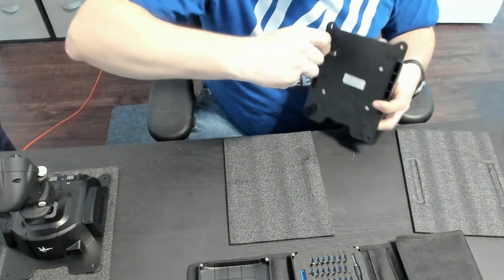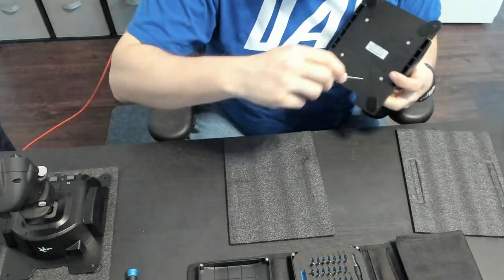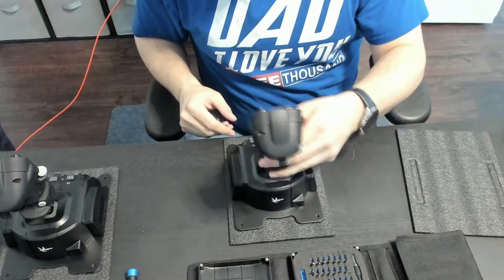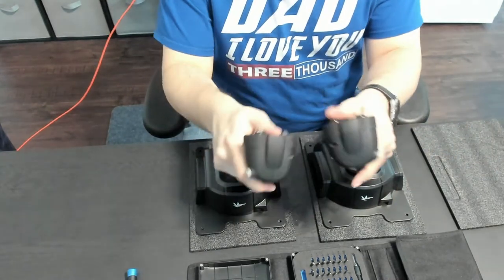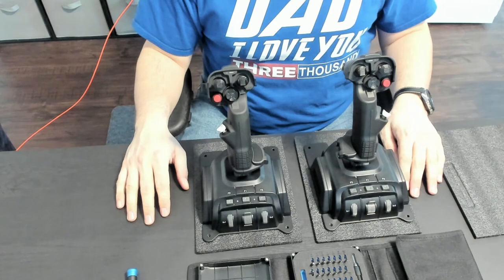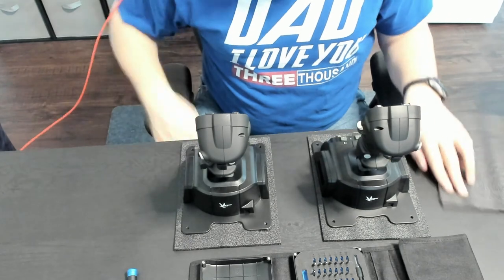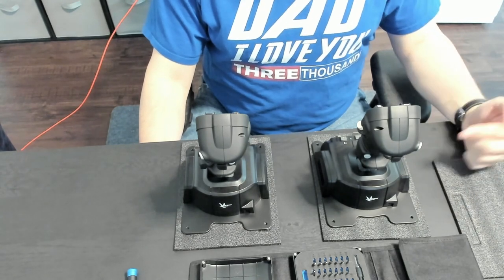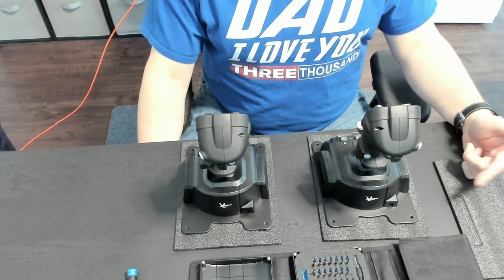Almost done. I'll finish off with the one it came with. And there you have it — a left and a right NXT Gladiator. I only showed you the left, but there they are, fully assembled, identical, and good to go. Now I just need to mount them onto my desk. Thanks for watching — I hope this helps somebody out there. I'll go ahead and throw a link at the bottom for the pictures I took for the unboxing that shows all the components that come in each box and how they're packaged. Thanks for watching, have a good day.